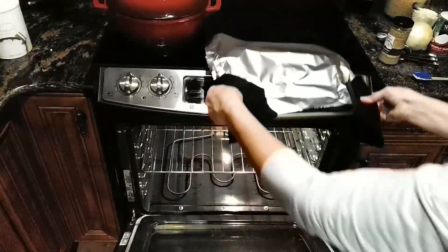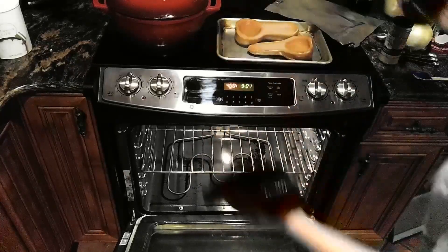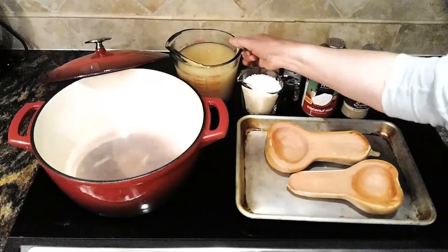And out it comes. Alright, let's make our soup.